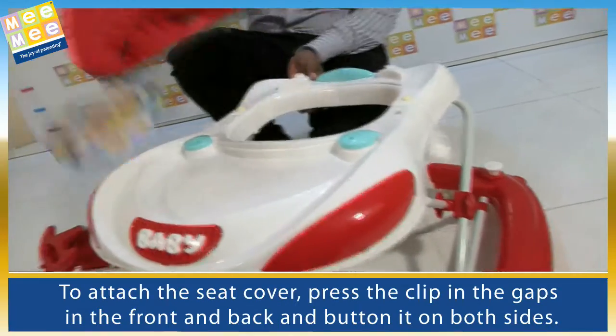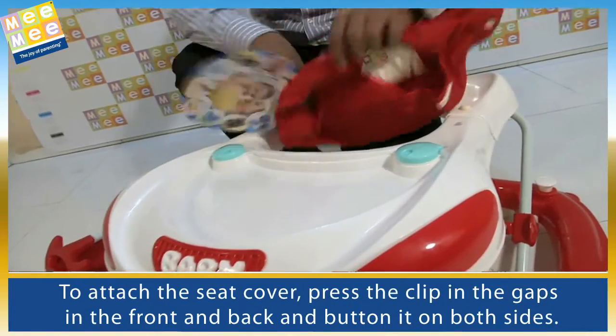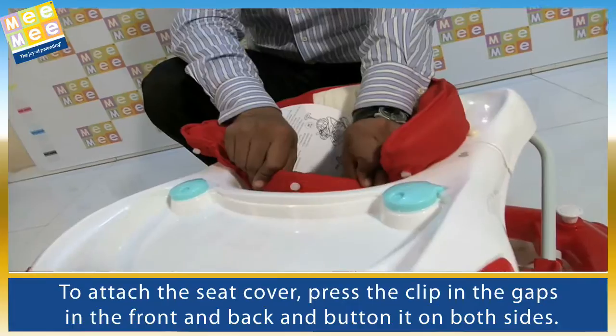To attach the seat cover, press the clip in the gaps in the front and back and button it on both sides.